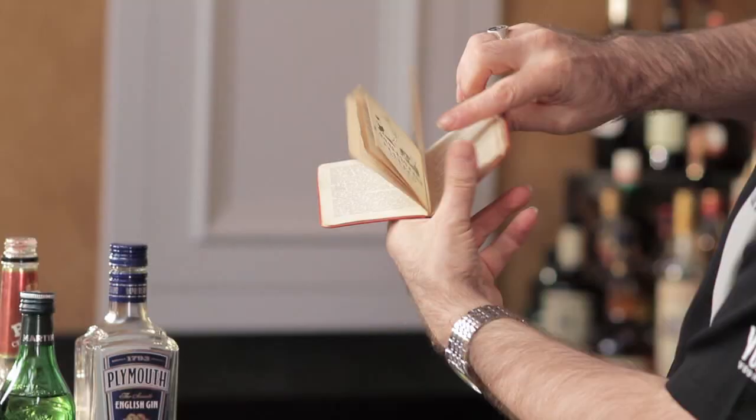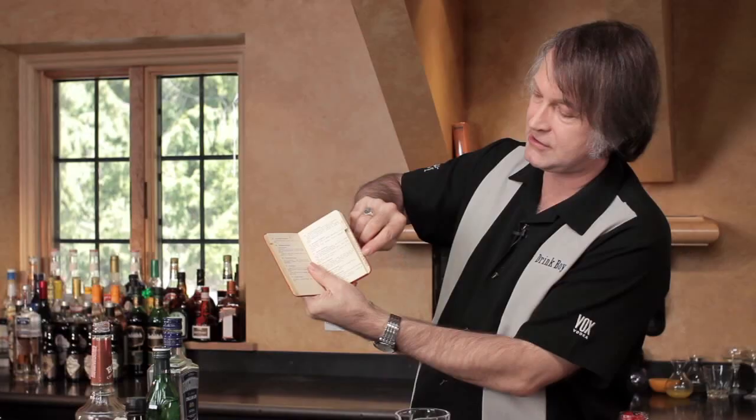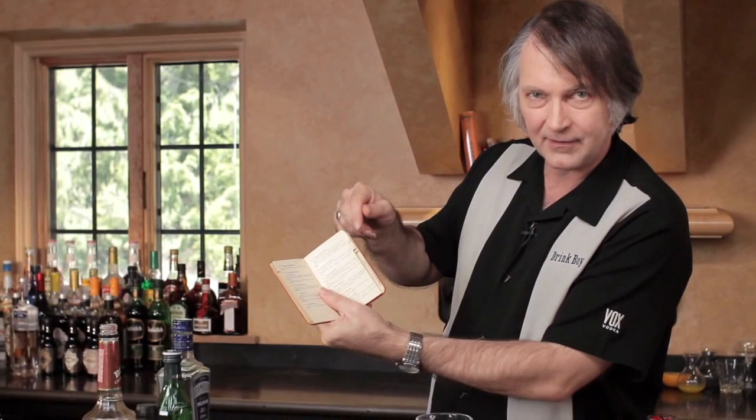As far as I know, the first time this drink appeared in print was in the ABC of Mixing Cocktails. It's a relatively small, nice little pocket book — it's got little tabs on the outside of the pages, like those old dictionaries would have, so it's easy to look things up alphabetically. It comes from around the 1920s, written by Harry McElhone, who was very famous for Harry's New York Bar in Paris, as well as a bunch of other bars. A lot of great drinks come out of this book, and so if you can find a copy of it, I highly recommend it.